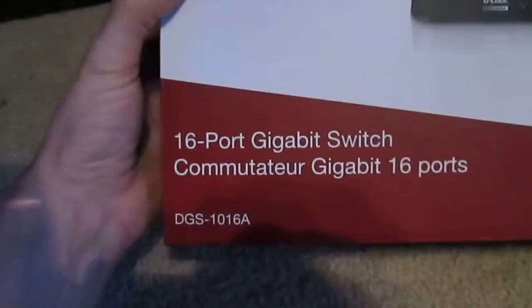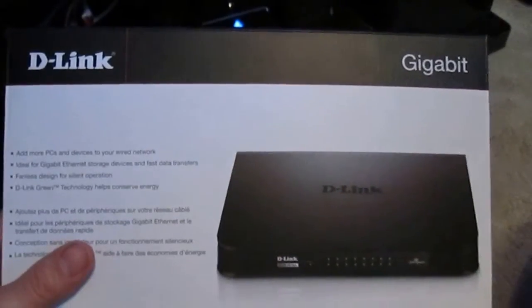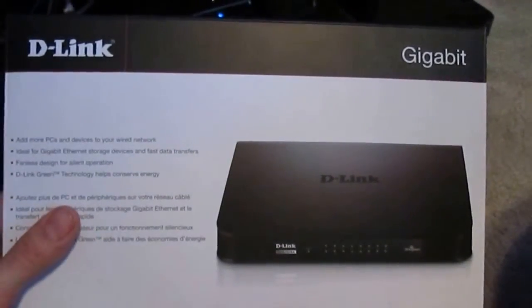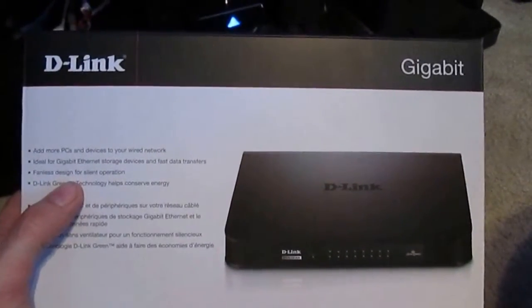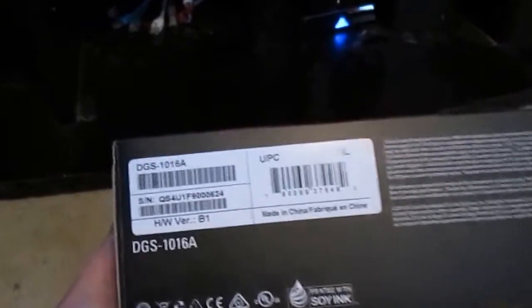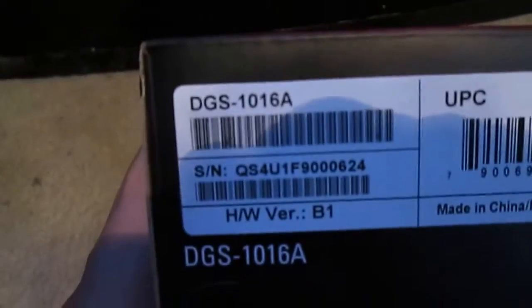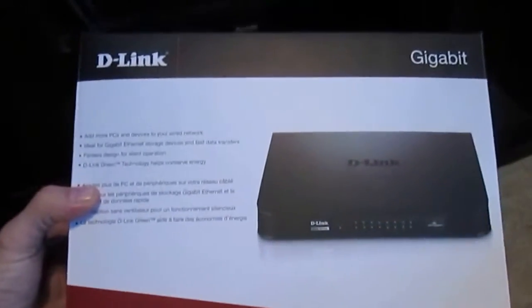We're doing a review on the D-Link 16-port gigabit switch. It can add a lot more devices than a normal router and transfers data at a gigabyte a second — normal Ethernet is 100 megabytes a second, so this is 10 times faster. The model number is DGS-1016A. I'll show the unboxing as well as how to hook it up and what the lights mean on the front.